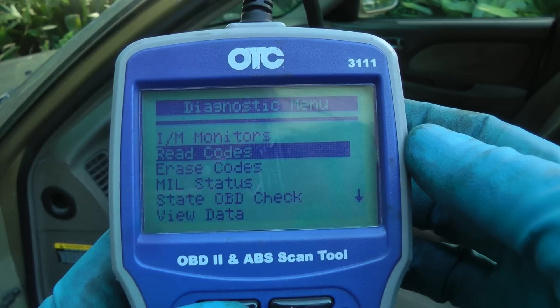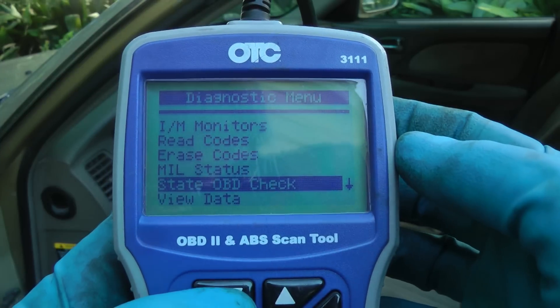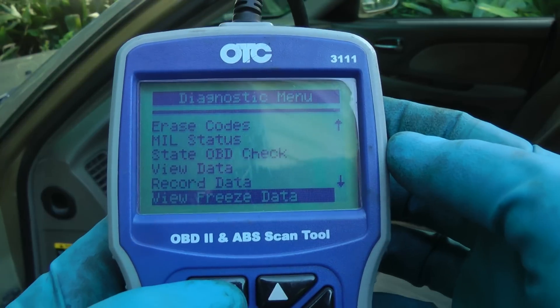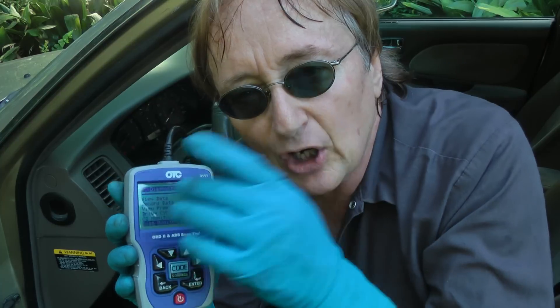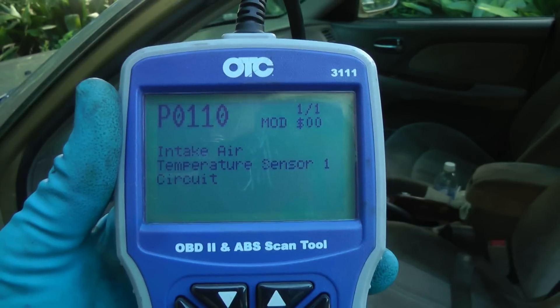At least buy one that's $50 or $60 that stands alone like this. When you're using other devices, often there will be interference. All you have to do is get the machine, plug it under the dash into the port, and it will give you all kinds of information. You can read the codes, erase codes, tell you about the monitor status, tell you if it will pass the state OBD test. It will view live data, record data — all kinds of things that will help you figure out what's wrong with your car. And even if it gets over your head, at least you'll have codes and solid information. Then when you go somewhere, they can't rip you off, because you've got a reasonable amount of information. If they don't fix it right and it still shows the same thing on the scanner, you'll know they didn't fix it right.